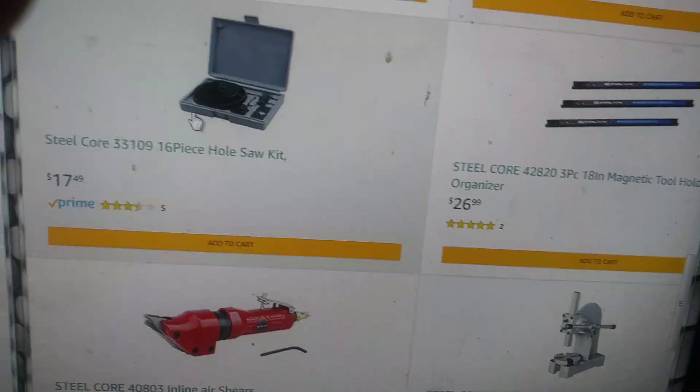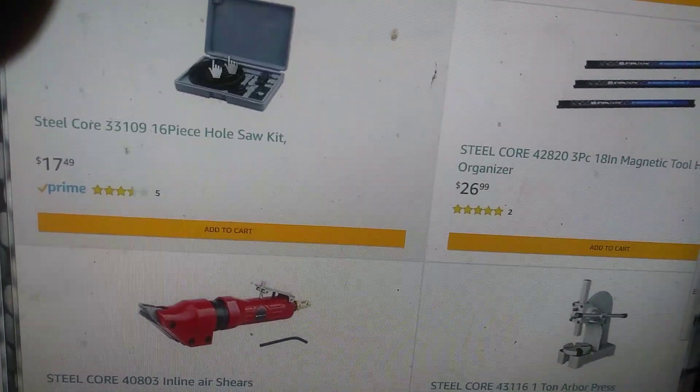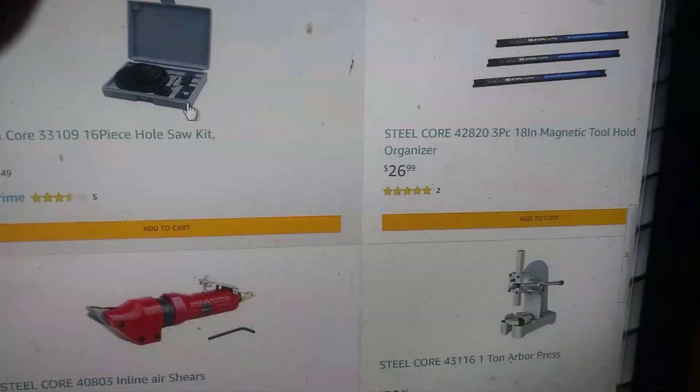Hole saw kit, just like the Warrior, about the same price, but the Warrior has one more saw blade in there.